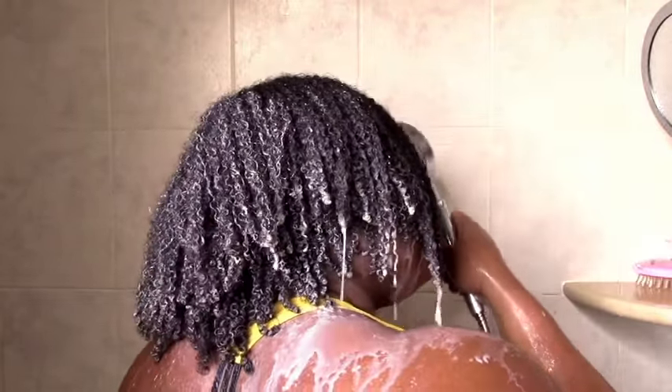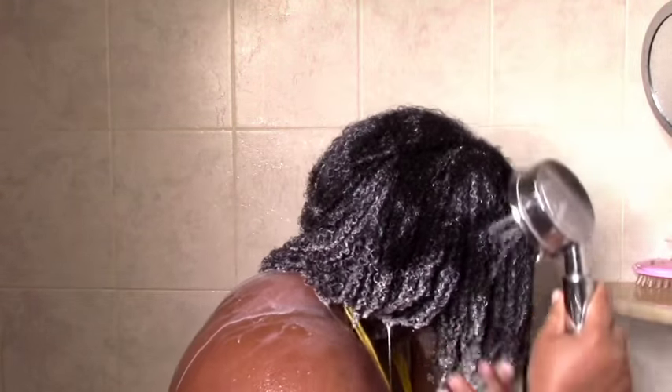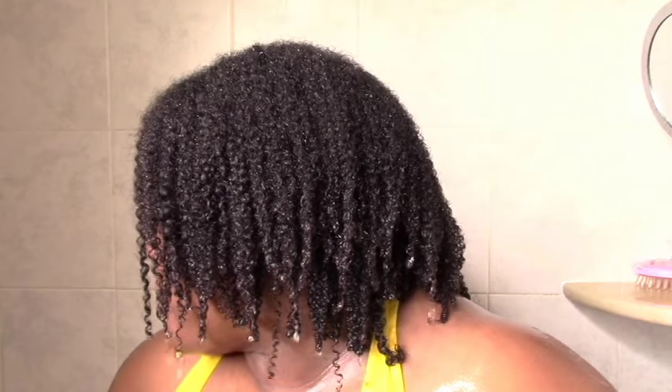I rinsed it thoroughly, taking my time to make sure I got all the clay out. And this is my final result after rinsing. I was pretty happy with it — my hair did feel soft, I did have some definition, and I did have some reduction in frizz. My hair was still pretty big with a lot of movement; it wasn't weighed down at all. It was clean, so job well done — good definition, less frizz. Even though it was messy, we came out the other side and I had a good treatment in the end.